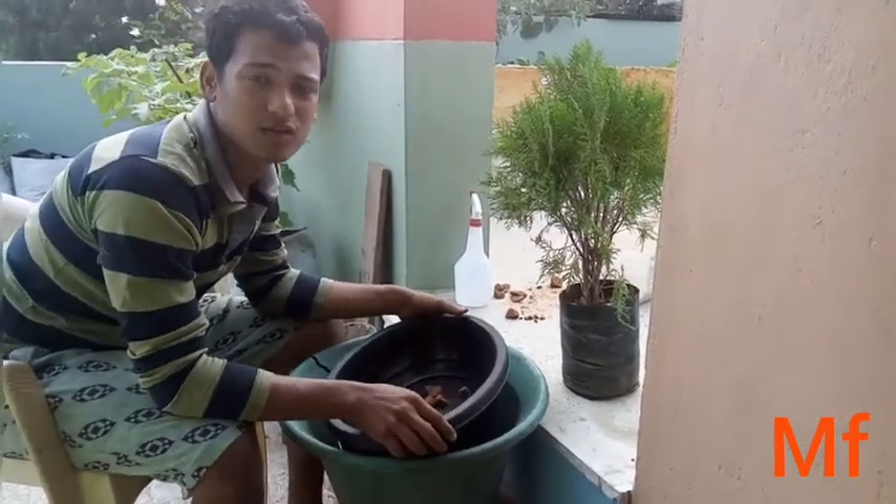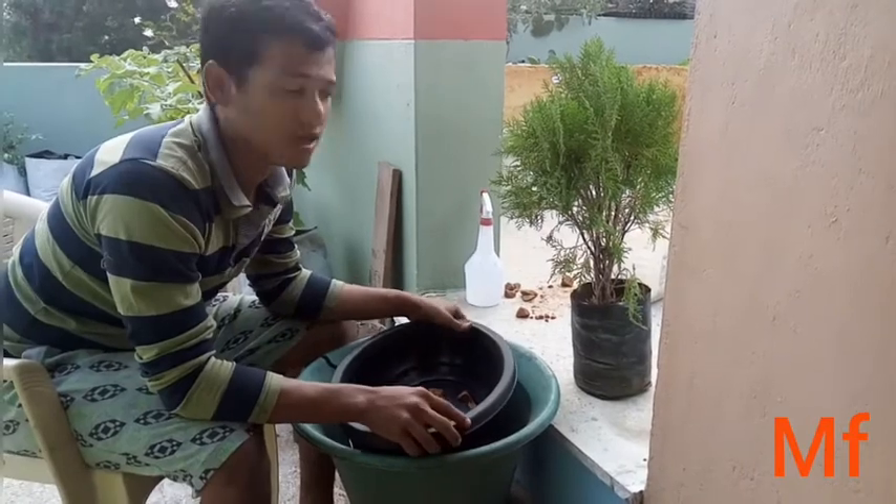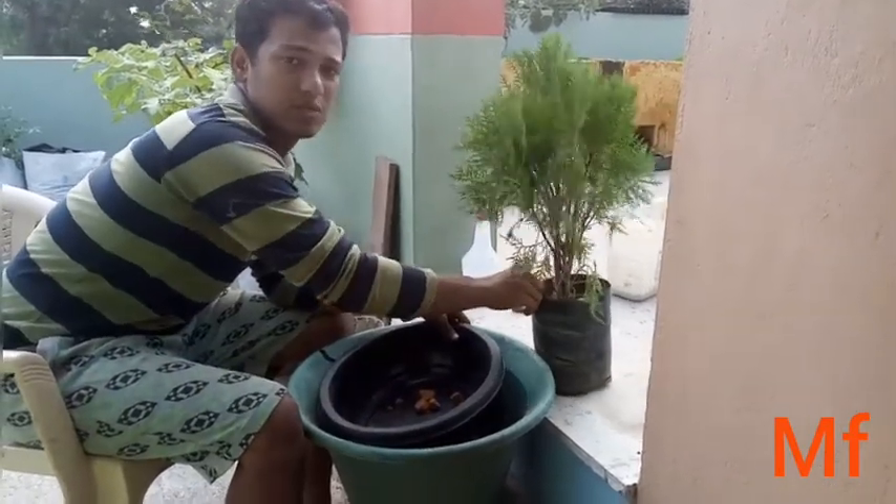Hi friends, I am here with you. I am here with the Bonsai, the Thuja type of Bonsai.